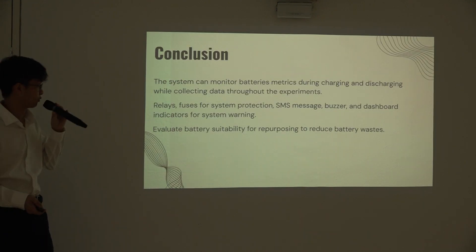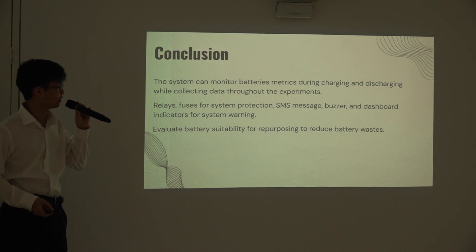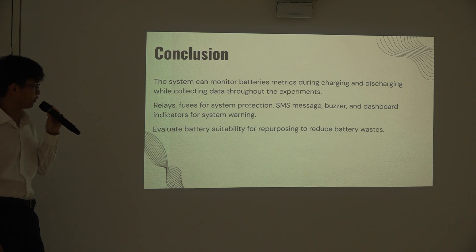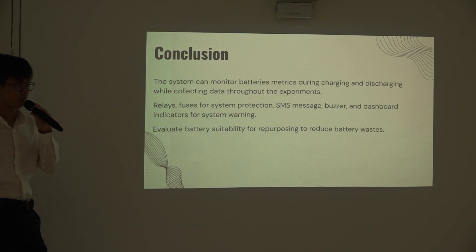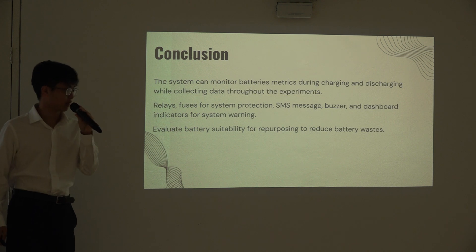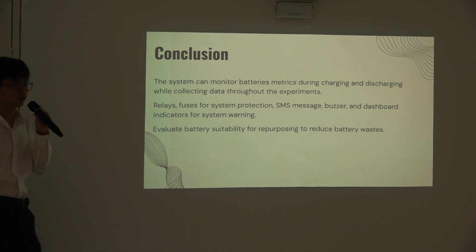In conclusion, the system is able to monitor battery metrics during recharging and discharging while collecting data throughout the experiments. For system protection, we have installed relays and fuses. For system warnings, we have SMS messages, a buzzer, and dashboard indicators. Overall, our system is able to evaluate battery suitability for repurposing the retired battery list.